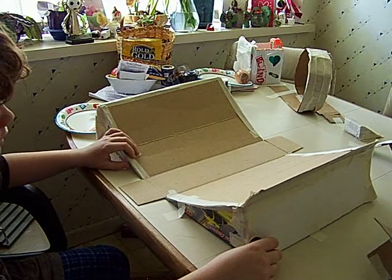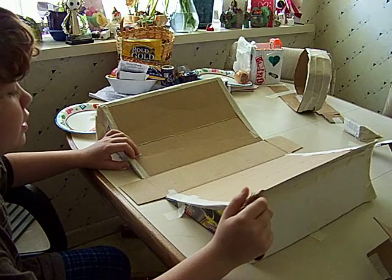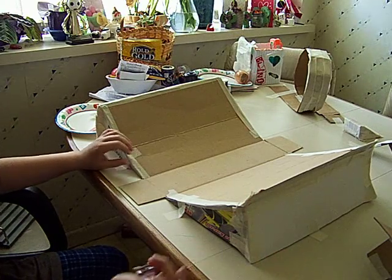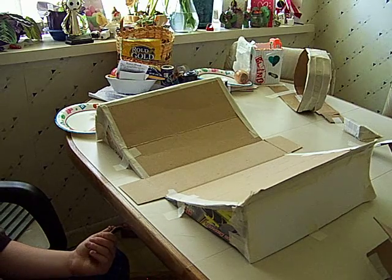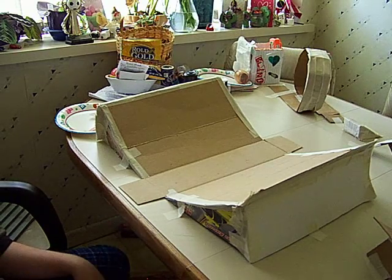None of this is obviously meant to look good — it just works, you know. That's basically it. And you can paint it or sharpie it or whatever. Yeah, that's it.